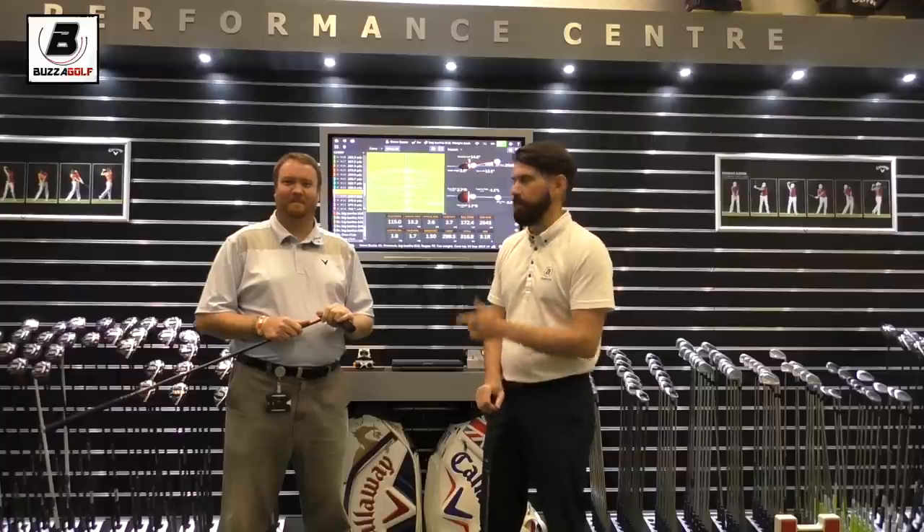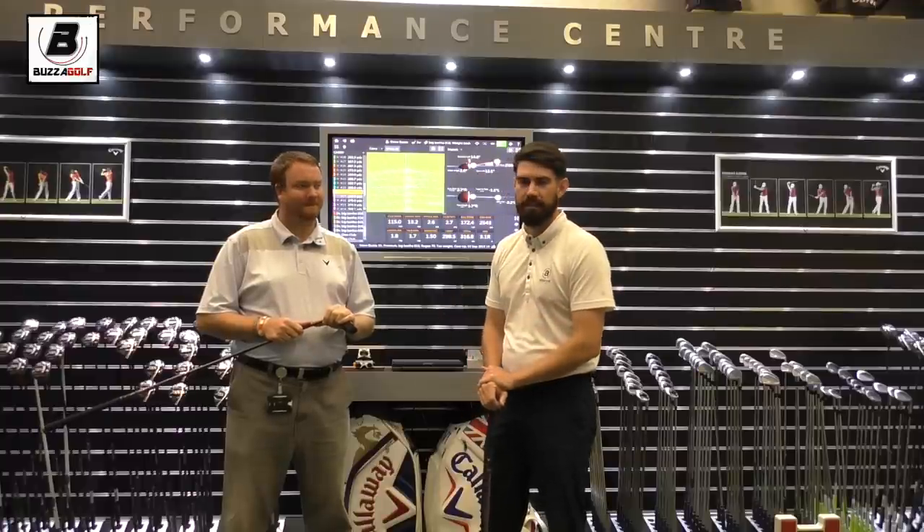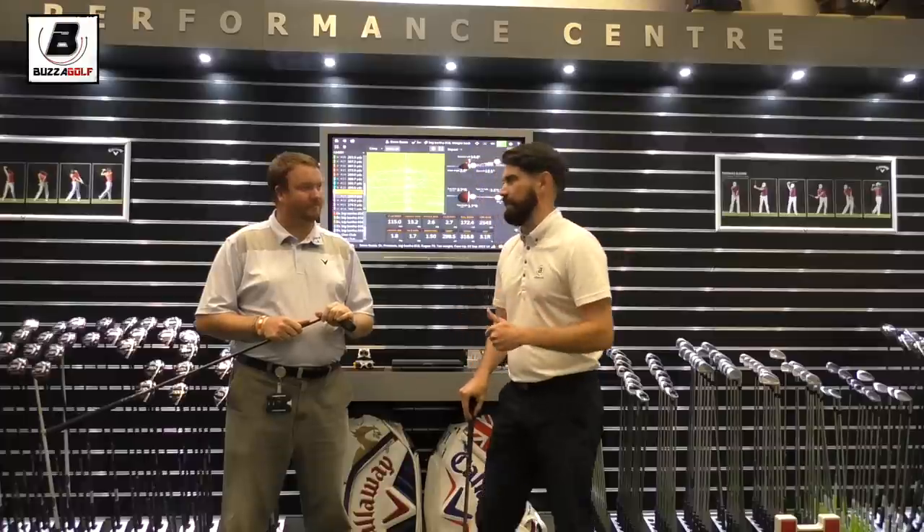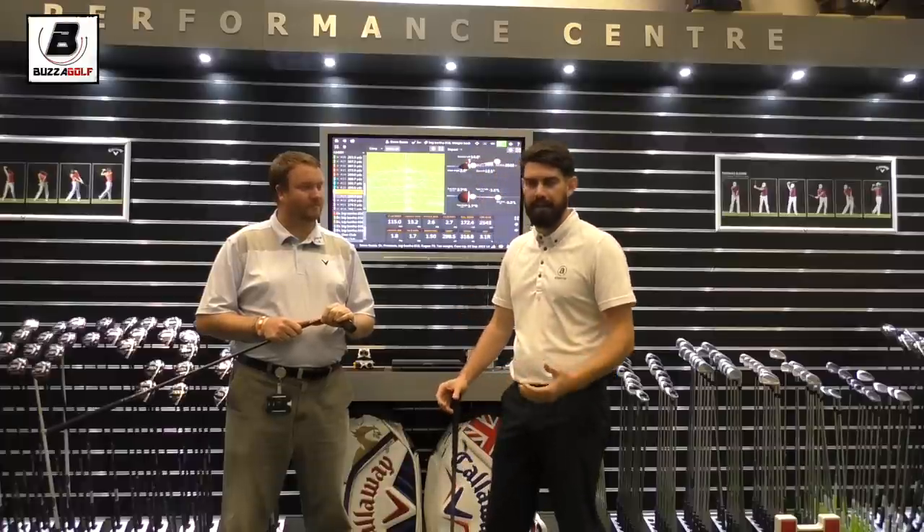Hi guys, thanks for checking the video out. I'm here with Matt at the Callaway Performance Center. Gap testing is something that I'm getting a lot of my lesson students wanting to do.